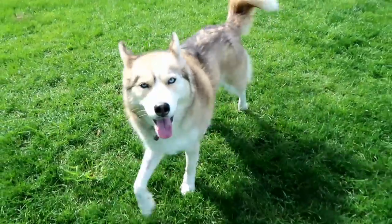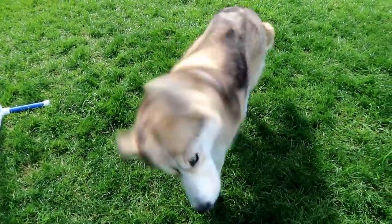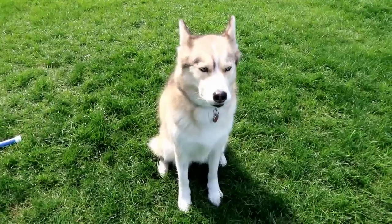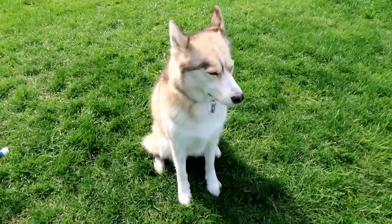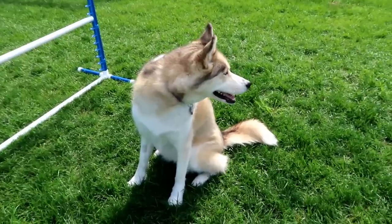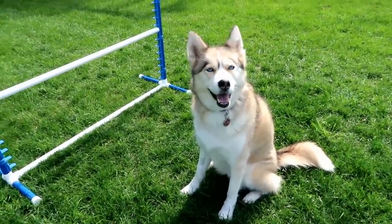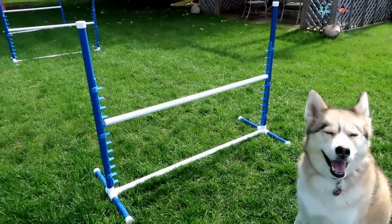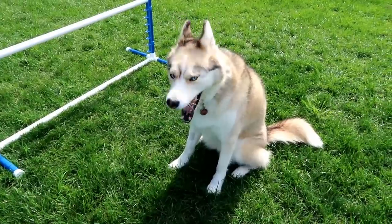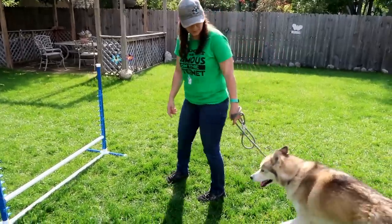The next thing you're going to want is for your dog to know basic commands such as sit and stay. That will really help you as you start to do agility. So the first thing you're going to want to do is introduce your dog to the jump. You basically just don't want them to be freaking out — let them sniff it, let them check it out, let them see what it is, and once they're used to it we can get started on showing them how to do jumps.